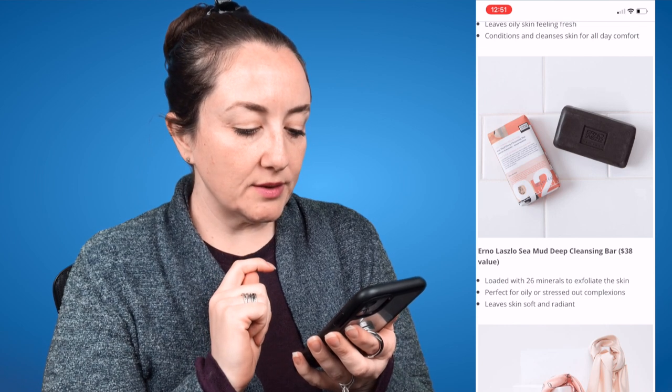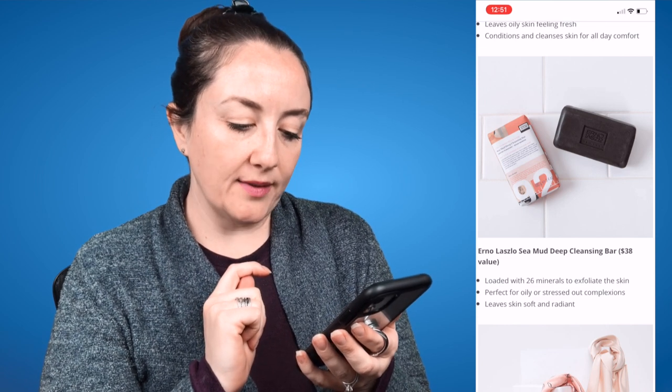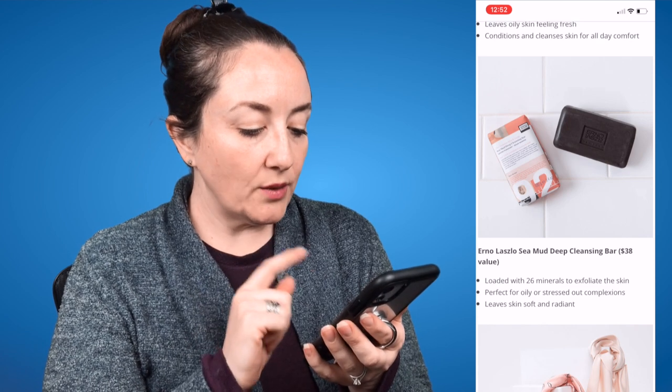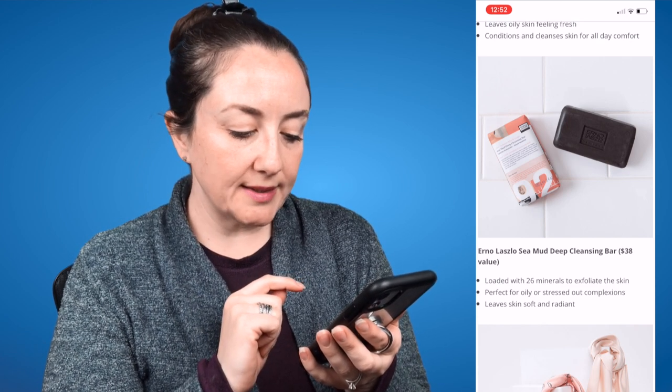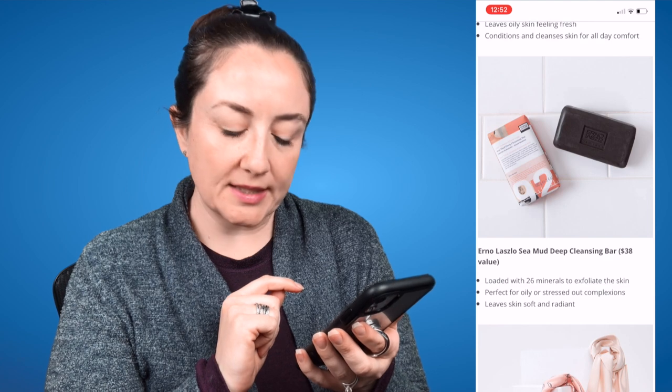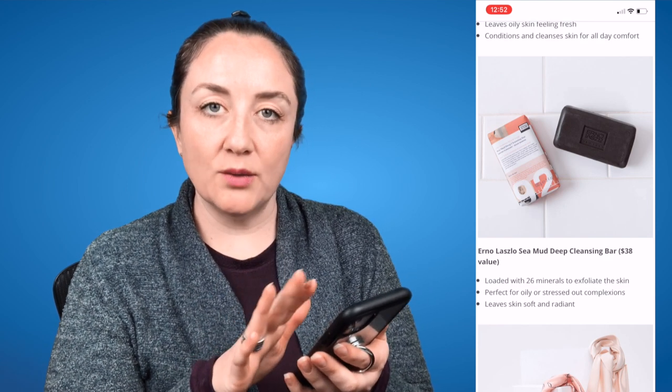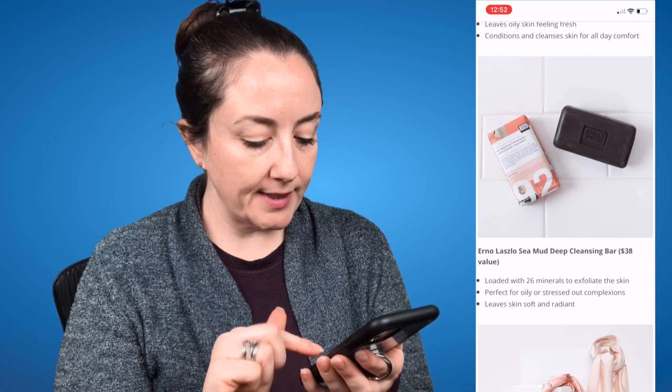The next option is the Erno Laszlo Sea Mud Deep Cleansing Bar, a $38 value. It's loaded with 26 minerals to exfoliate the skin, perfect for oily or stressed-out complexions, and leaves skin soft and radiant. I've seen wonderful things said about this product, though I do know that Erno Laszlo is not cruelty-free.